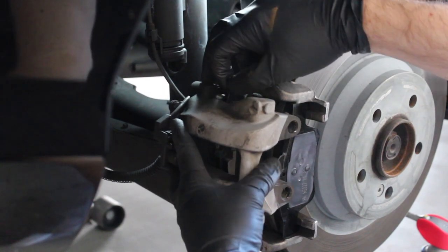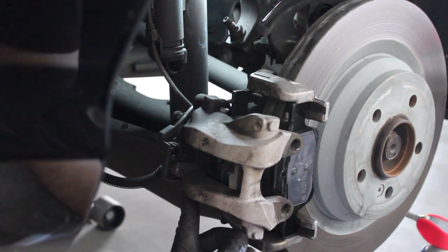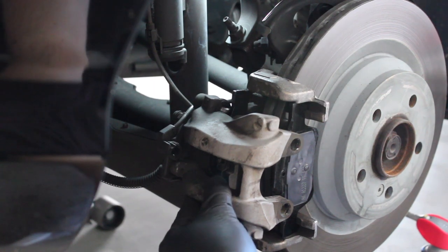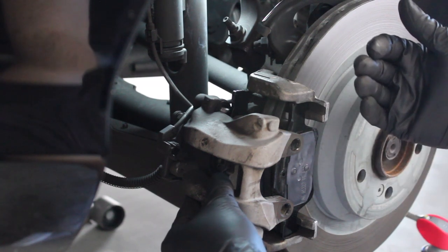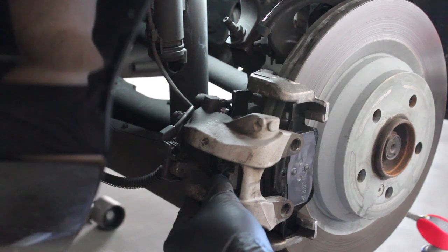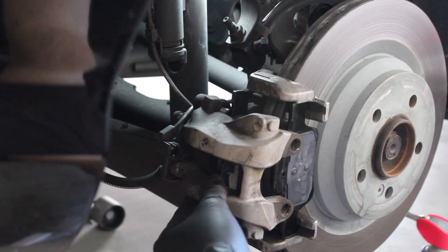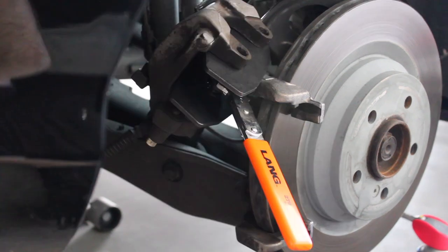As expected, I ran into an issue — I need to push the caliper piston back. You can use a C-clamp, but I'm going to use a caliper piston pushback tool. The reason you need to do this is that the old brake pads wore down, so the piston is sitting further out in its resting position. In order to get the new thicker pads in and fit everything around the rotor, you need to push that piston back to accommodate the added pad thickness.